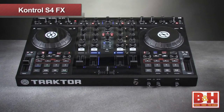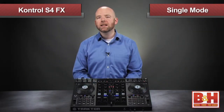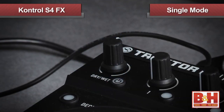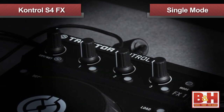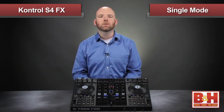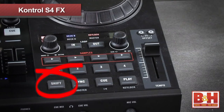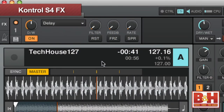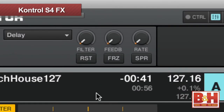Earlier I mentioned that Traktor Pro for the Control S4 has two effects modes. So far we've been looking at chained effects, but for more detailed control over the parameters in an effect, we switch to single mode by hitting the mode button. This means that in the effects section, instead of three effects in series, there is now only one effect. The wet/dry knob has the same function, but now these three knobs control different parameters in the single effect. To scroll through the effect types, I hold the shift key and hit the button beneath my wet/dry knob until I get the effect I want. With the delay loaded, I can see three different parameters to play with.